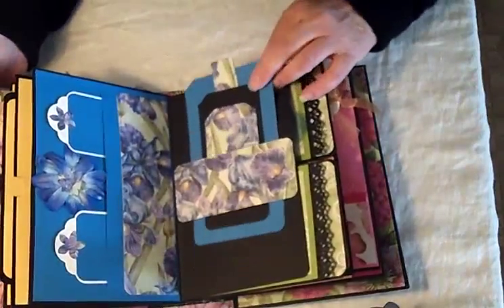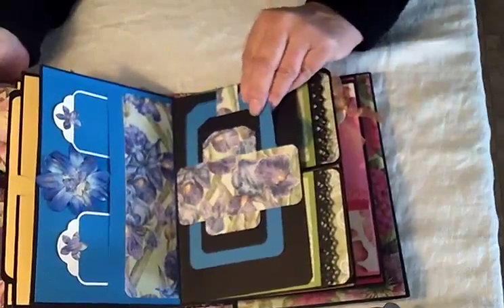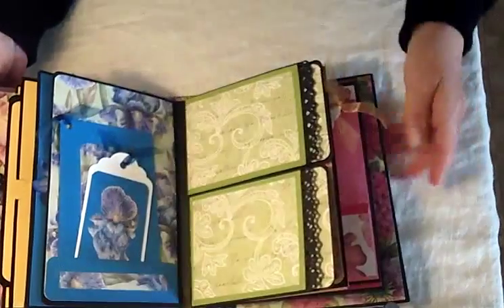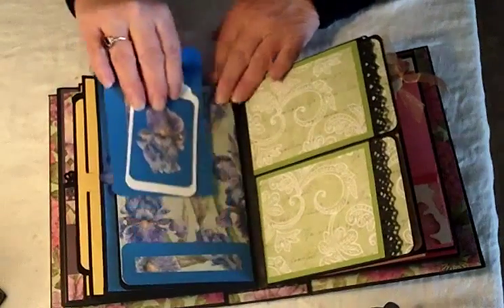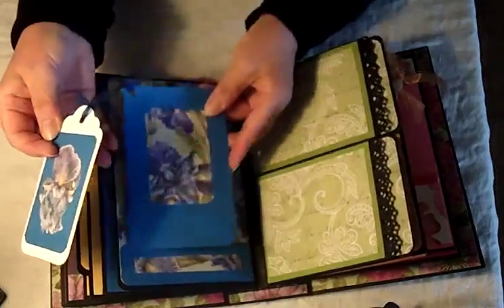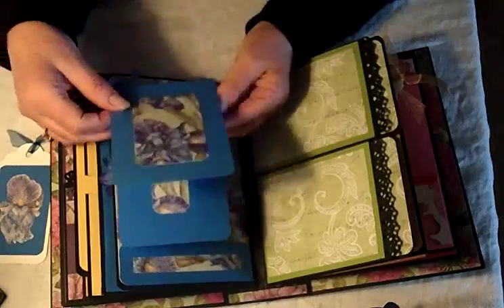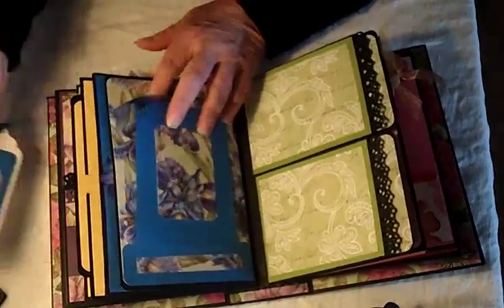Again, a belly band on the plain black cardstock with a good-sized tag in there, and a little pocket at the bottom of this page with a couple of tags — one with a fussy-cut flower from the collection. And this one is a bit of a booklet really: a very small couple of tags put together with ribbon in a couple of sizes, for pictures if you like.